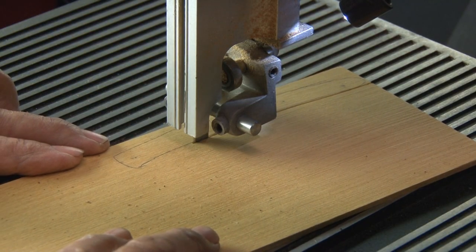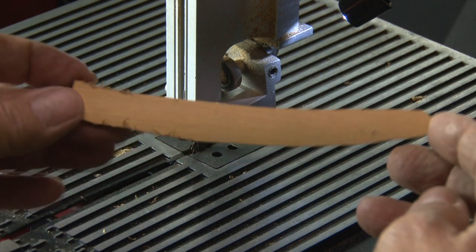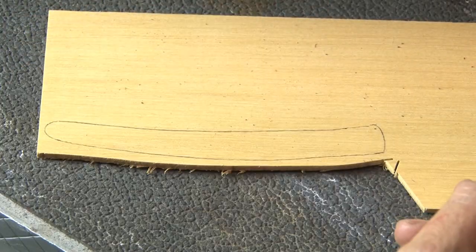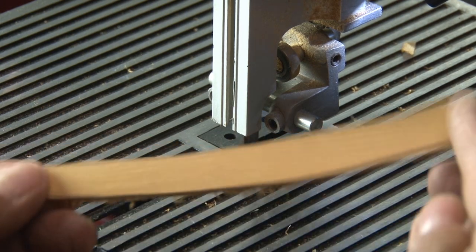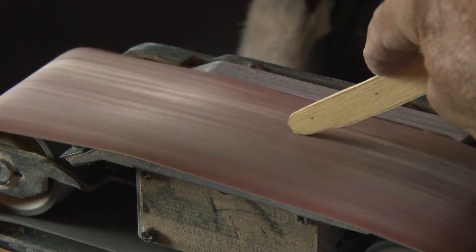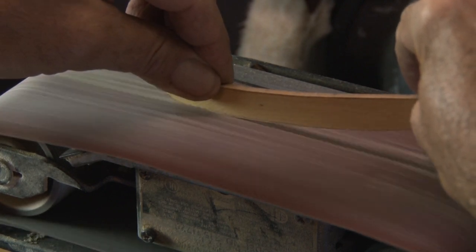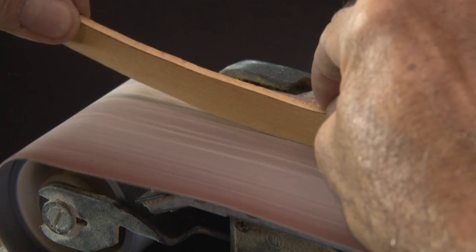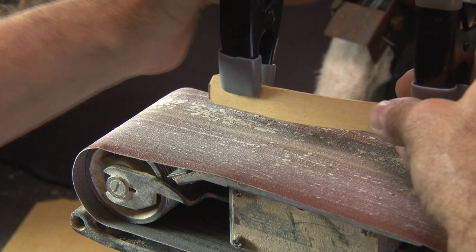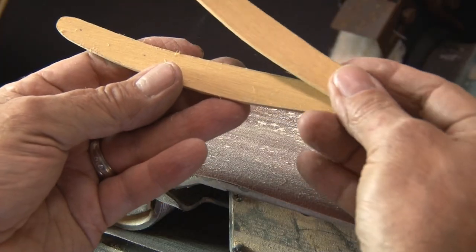I'll repeat that process for the other scale, leaving me with two nice brand new wood scales. These scales need sanding, and the easiest way to do that is with my belt sander. I'll take both scales and, following the outline I drew, sand them down to close to the original size. Then I'll clamp them together and continue to sand, giving me two exact same size scales.